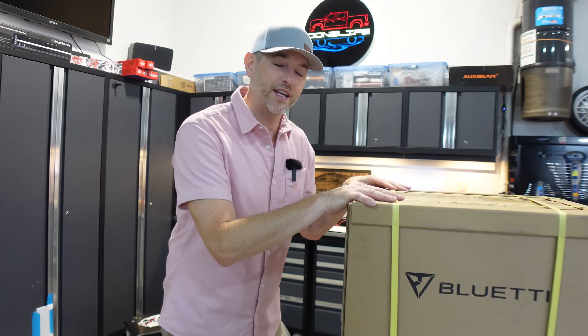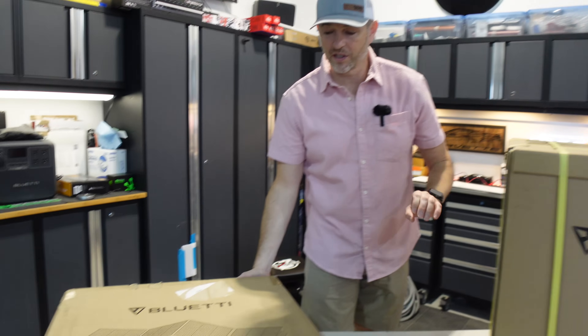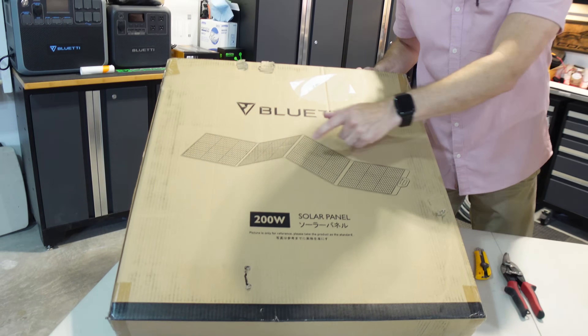Ladies and gentlemen, it's time for the grand reveal. Let's unbox the Bluetti AC200L, take a closer look at this beast. We also have a special edition — the PV200 optional solar panel that we'll also be taking a closer look at.